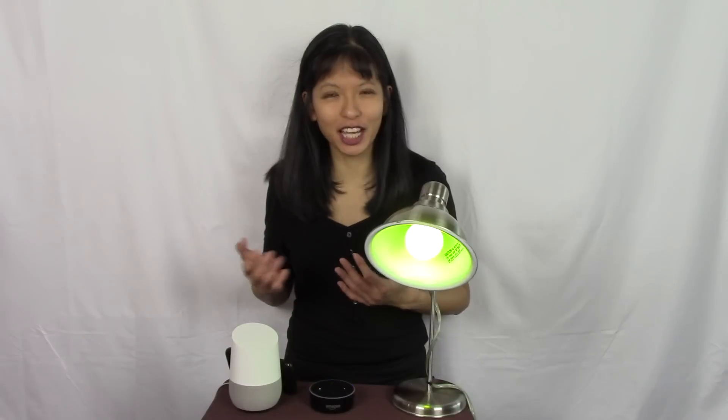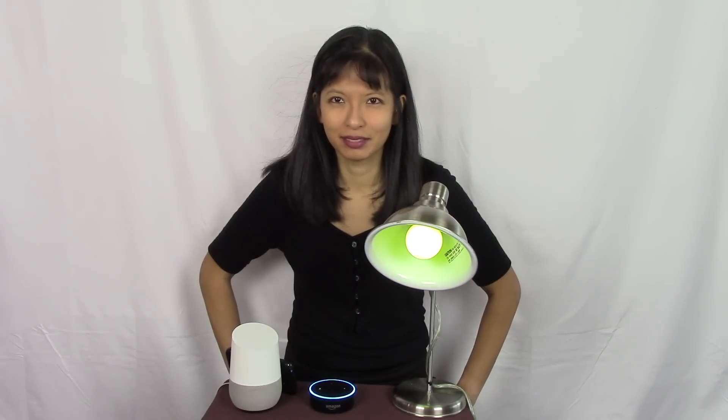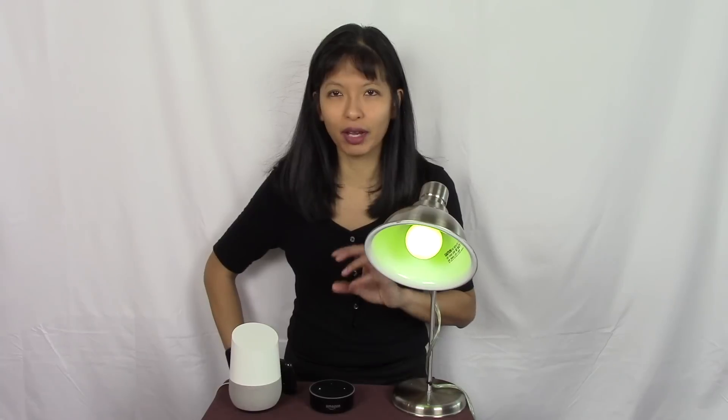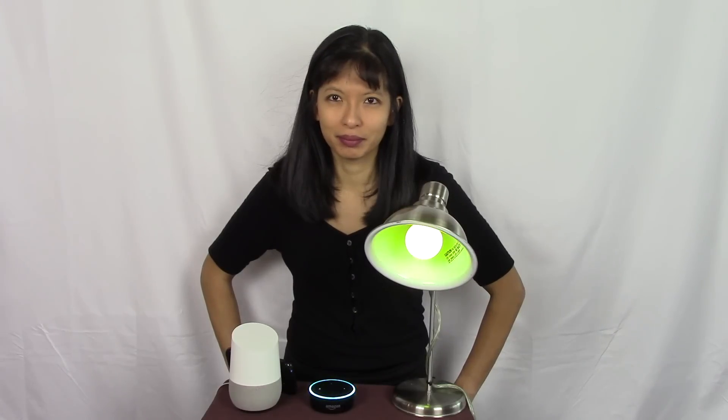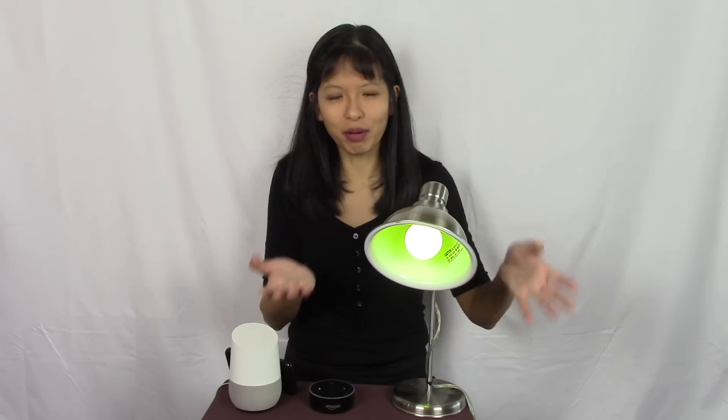Alexa, change the color of smart bulb to chartreuse. Okay — so it knows the colors. You can also control brightness: Alexa, change the brightness to 20% of smart bulb. Okay. You can change the color, the brightness, and the percentages don't have to be a round number — Alexa, change smart bulb brightness to 39%. Okay. She knows some obscure colors and anything between 0 and 100 for brightness. Pretty cool.